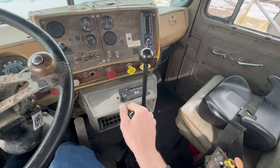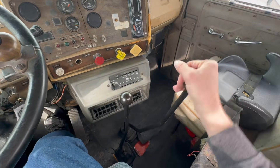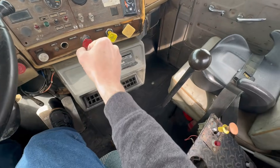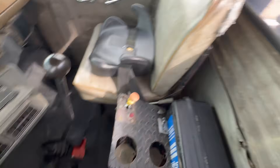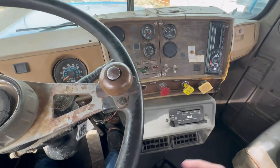You just go through all of them. It also runs the PTO - you just leave this one in neutral, and then you put the PTO to whatever speed you want. And then that'll run the big winch in the back.